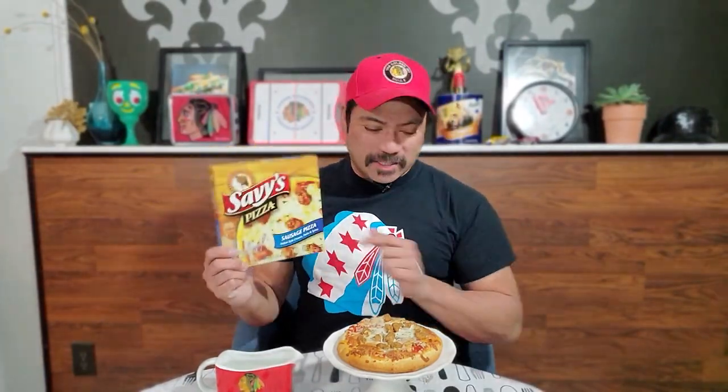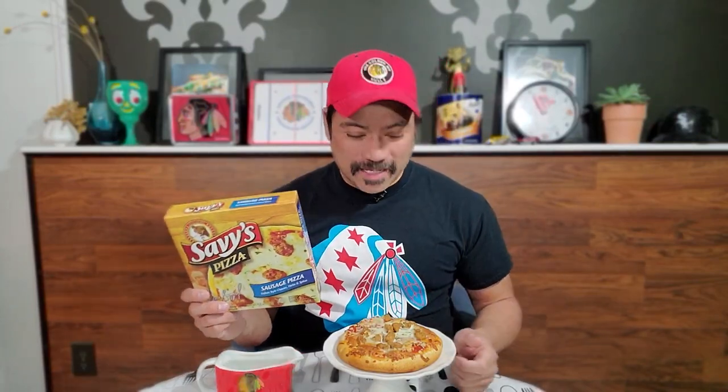Hey everybody and welcome back to another episode of Getting Snacky with Daryl. We're in for a little treat today — we are doing a frozen pizza. It is called Savvy's Pizza, a sausage pizza, and it is named after Dennis Savard, a Blackhawks great if you're not familiar.